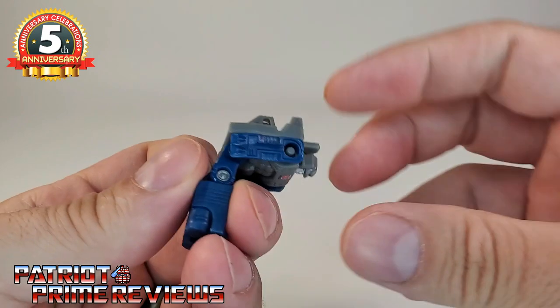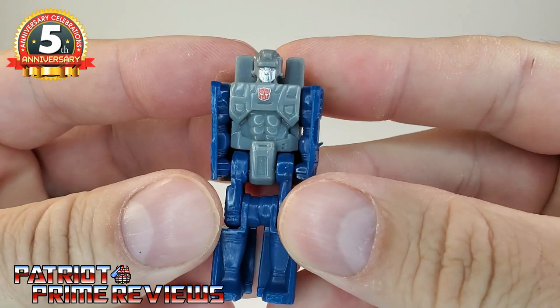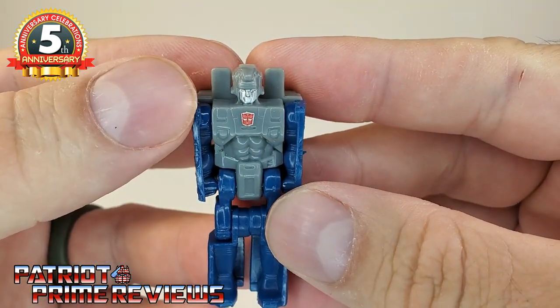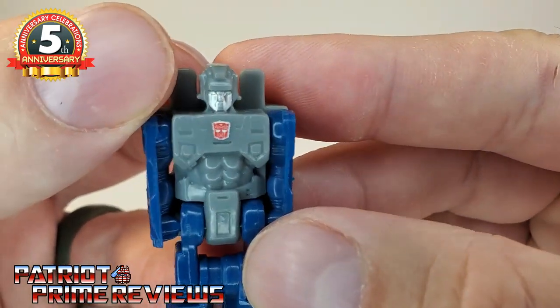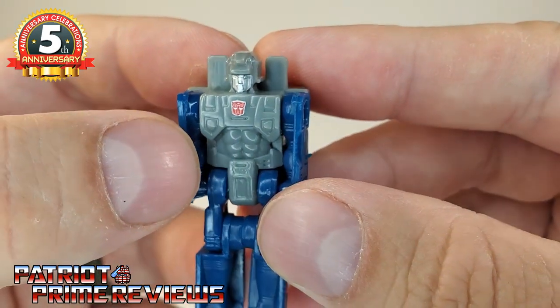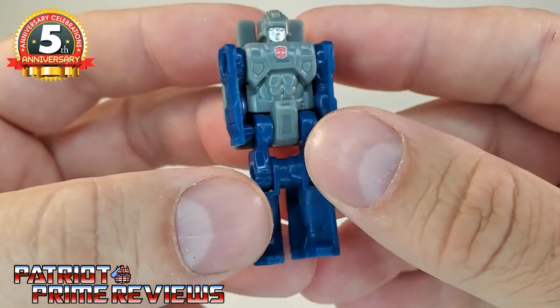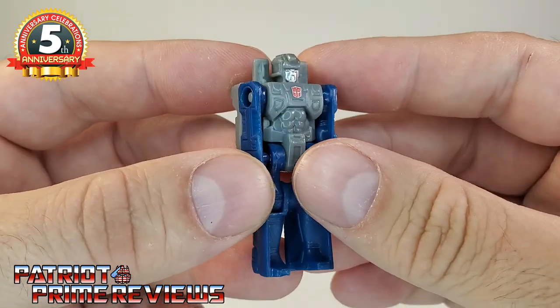Now let's bring in Spike. Spike is, of course, the Headmaster partner of Fortress Maximus. There are lots of great molded details on Spike and pretty good paint applications on the face — you can actually make out the face on the Headmaster. Spike has got some sick abs and he's pretty basic — just like any other G1 Headmaster. As for articulation, the arms can go forward, though I don't like to mess with the arms on a Headmaster figure too much because I'm always afraid the pins will break.